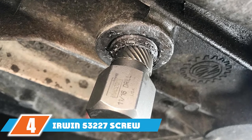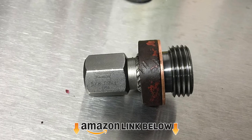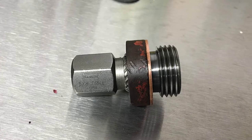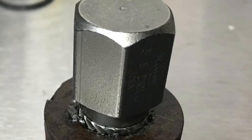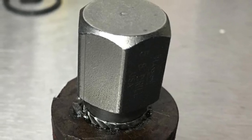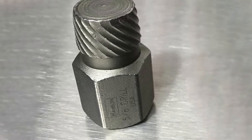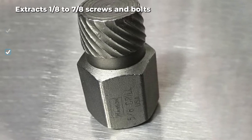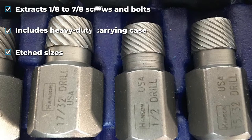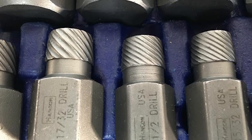At number four we have the Irwin 53-227 screw extractor set — a huge 25-piece set that includes every size between 1/8 and 7/8 inch in 1/32 inch increments, so you are sure to have the size you need for any project. Irwin etches the size of each bit into the body so there's no confusion, and they include a heavy-duty carrying case that won't deteriorate with frequent use. We were impressed with the Irwin 53-227; it did a great job extracting the screws and bolts we tested. The only thing we didn't like was that some bits seemed to be forged improperly and were slightly misshapen.